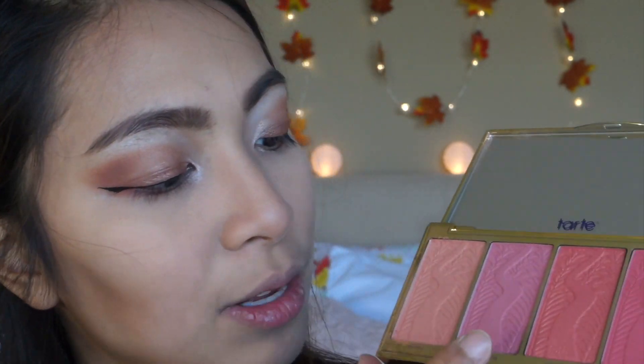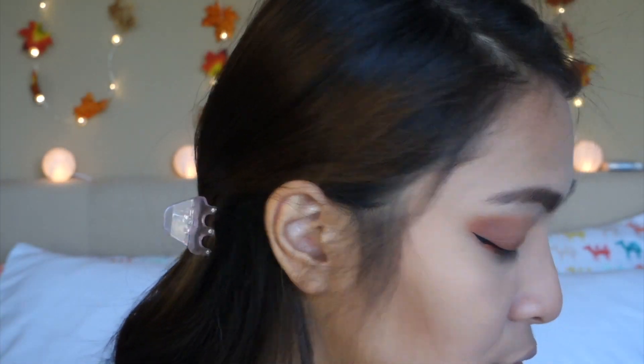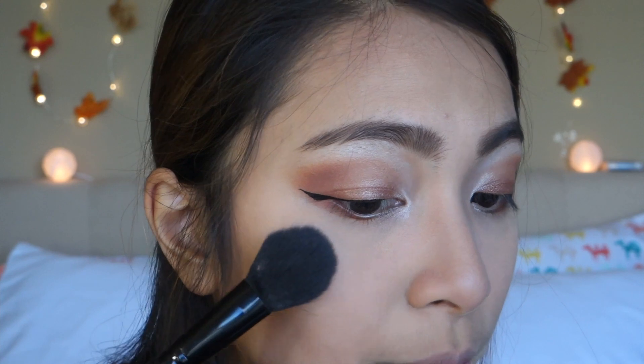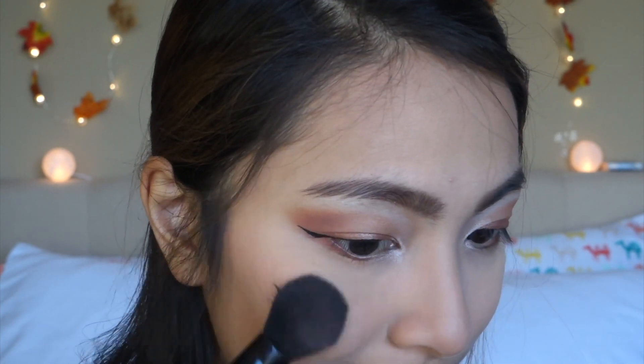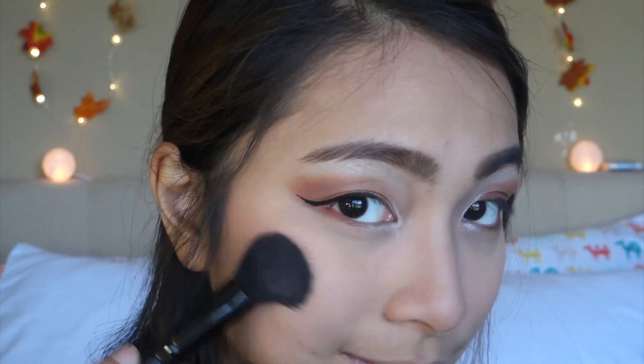For blush, I'm taking my Tarte Blush Palette, and I am using this shade — the more nude one — since my eyes are so powerful, my blush is just neutral. I'm using my e.l.f. blush brush and I'll just be applying that on the apples of my cheeks. Take note: Tarte blushes are super pigmented, so a little goes a long way. It gives a nice flushed look.